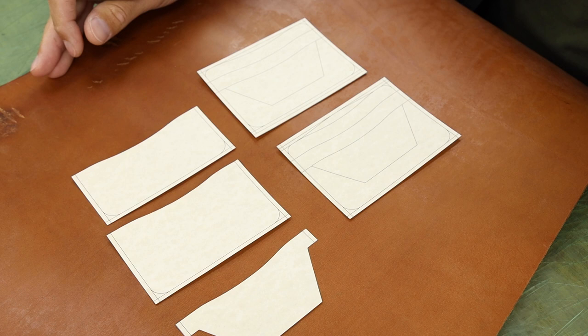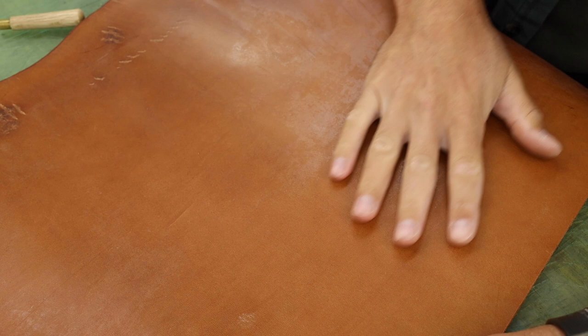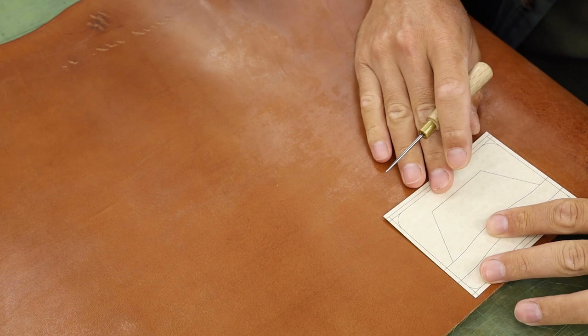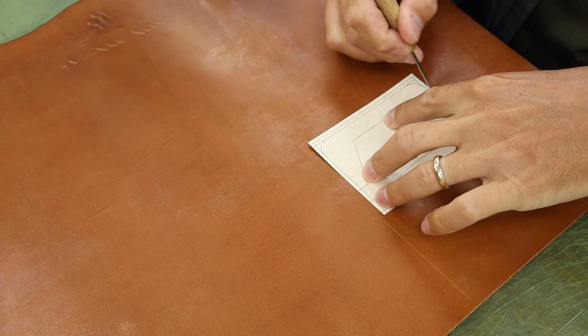We've got our pattern all printed out on cardstock and it's time to scribe these pieces onto the leather, cut them out, and start making this wallet. I chose some unfinished harness from Wickett & Craig for this project — it's kind of similar to the Baker leather, it's just got that Wild Swans vibe. Nice high quality veg tan that's tough. I'm cutting everything slightly oversized because I need to split it down, and when you split, you can change the dimensions a little bit.